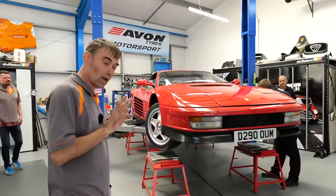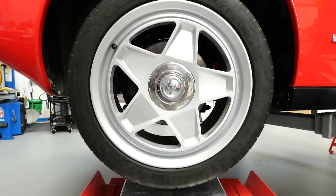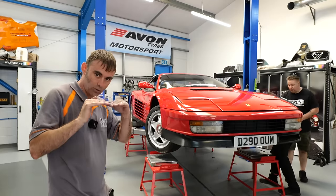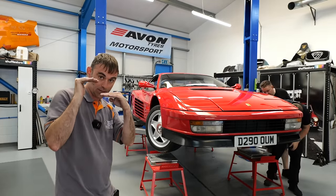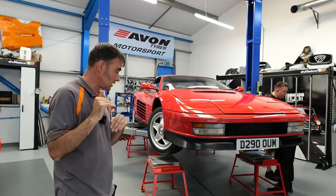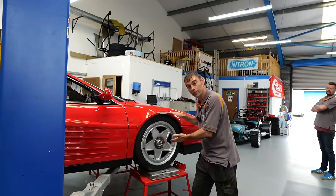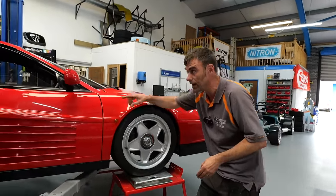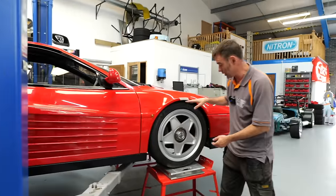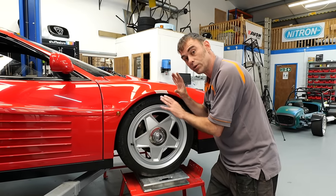The shocks are all on, wheels are on, and the guys are now setting the ride height. They've dropped it onto the stands and scales — not corner weighted yet, just to see where the front ride height is. They're adjusting the spring perches now to get a little more height on the front. One of the problems when the car came in was it was too low on the front. The guys are going to preload the front springs just to get a little bit more height before they do anything else.